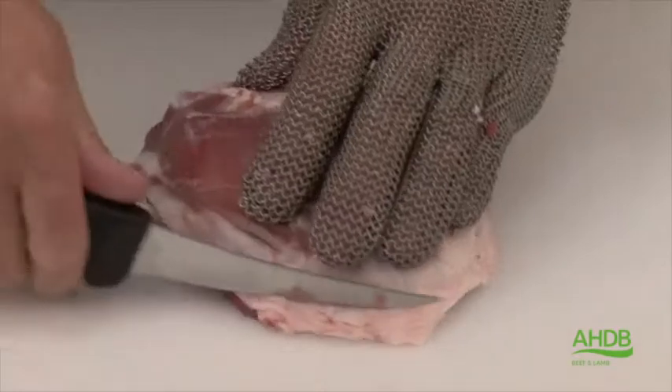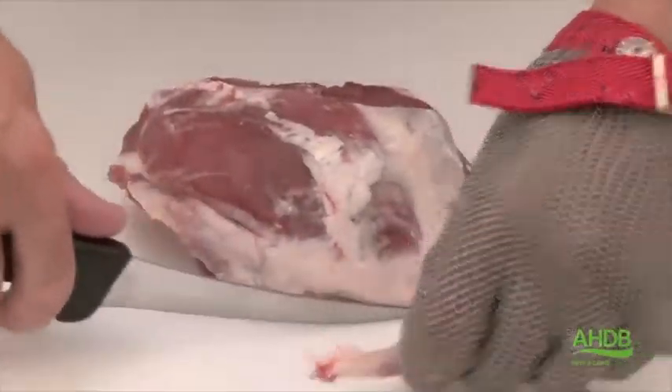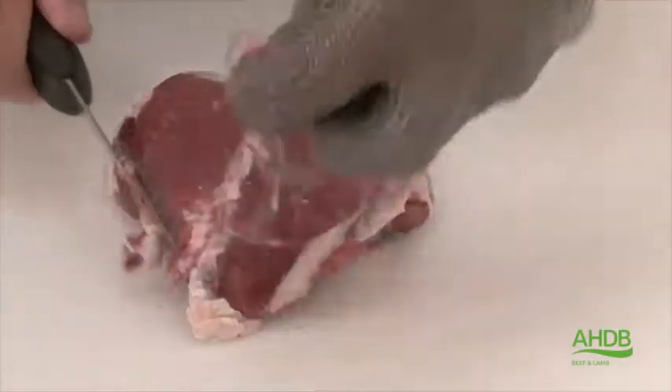Now we produce the premium calf-free leg joint of lamb. We are left with the topside, which needs to be trimmed of all excess fat and squared.